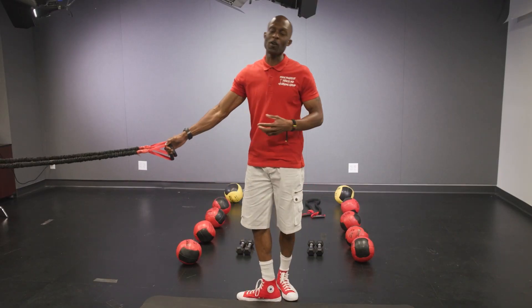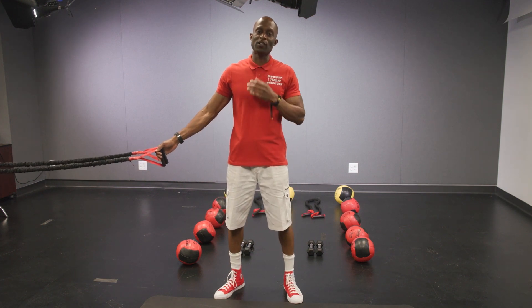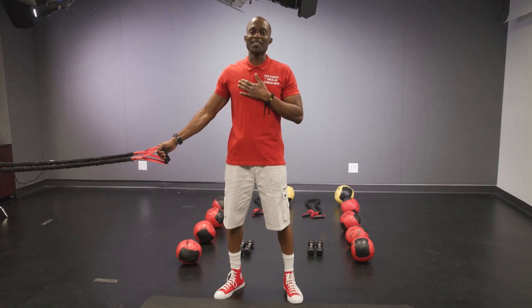If you want nice arms, you have to have nice triceps. You can try maybe 20 to 25 reps. Make sure you go through the full range of motion. Try it out. Let us know what you think. See you next time.